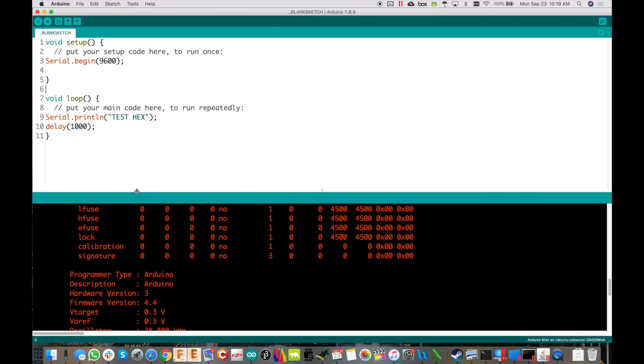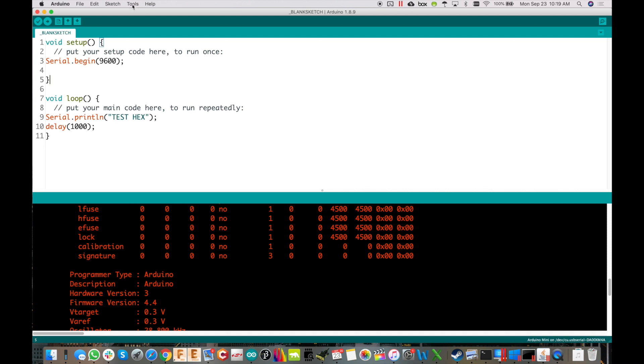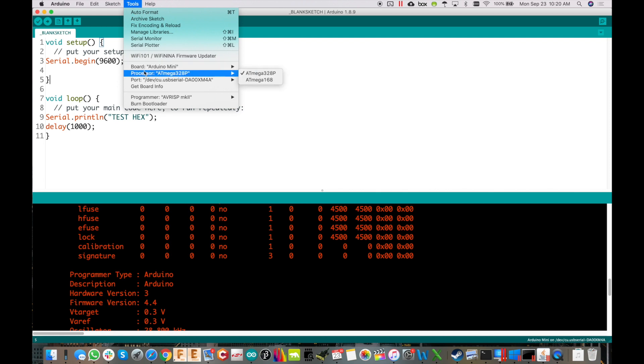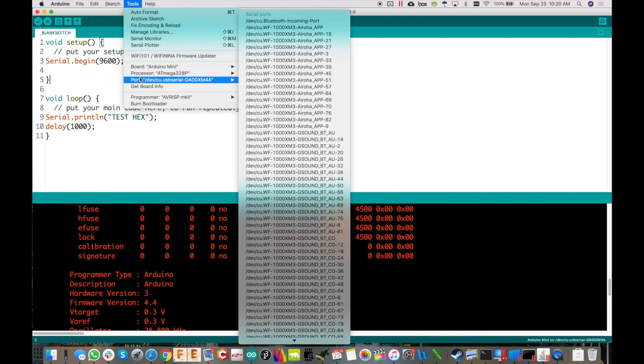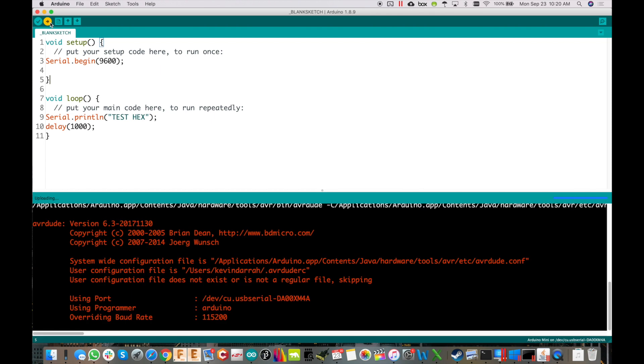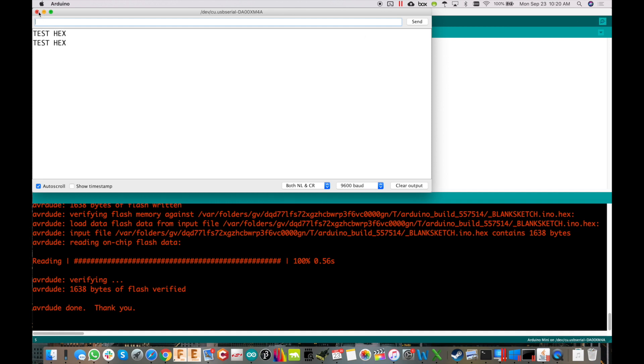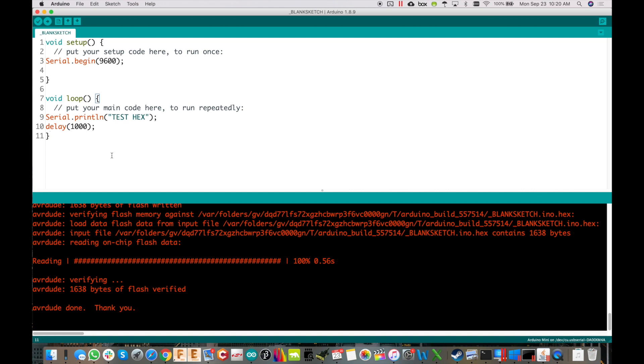Go into the Arduino IDE, open Preferences, and make sure the verbose output checkboxes are selected. Then go to Tools and make sure you've got the right board selected — we're starting with the AVR, so set it to Arduino Mini. Select the correct USB port as well, then do a test upload to confirm the sketch works. Check the serial monitor — we're running.